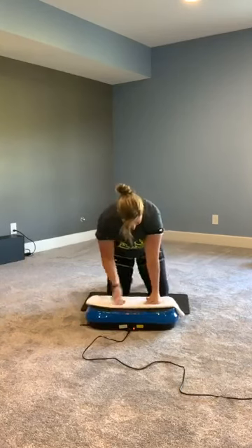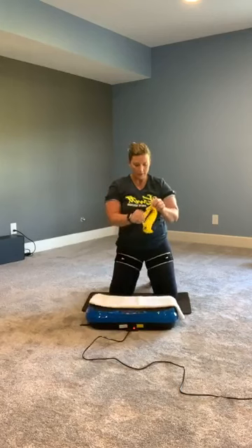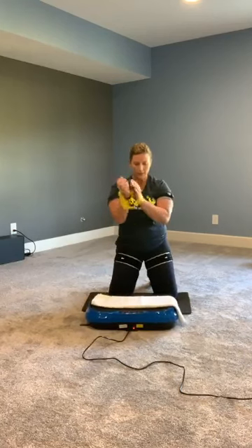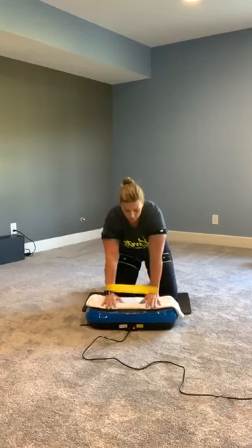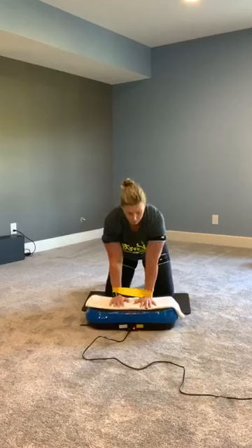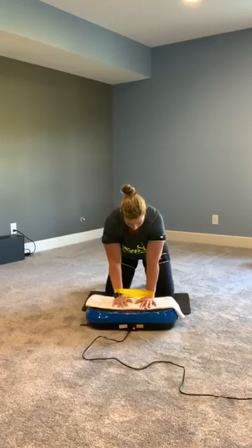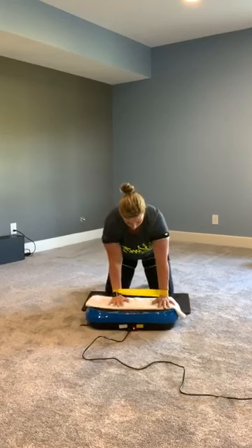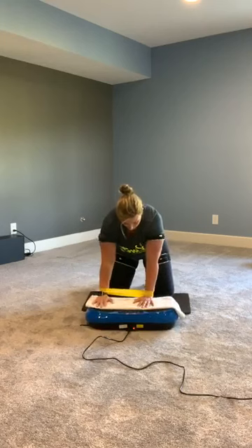From here, you're going to grab your mini band if you have one handy. If you don't, pretend! From here, we're just going to go out, out, in, in — nice and easy. Things are burning!